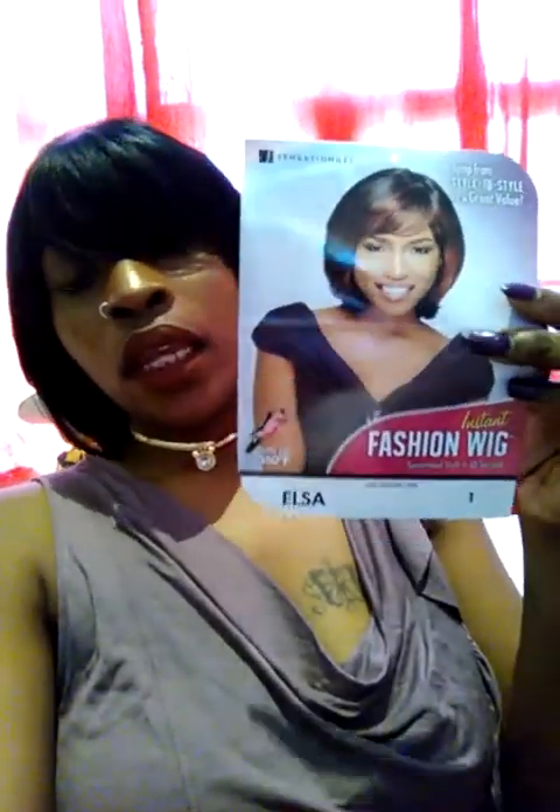I'm back with the new Sensational Fashion Wig — it is the Elsa in color one, and it was literally only $19.99, no tax, nothing. This is the Elsa wig from Sensational. I literally passed this wig like 30 times because I just didn't know if I wanted to put it on — I didn't know if I was going to look old or whatever.